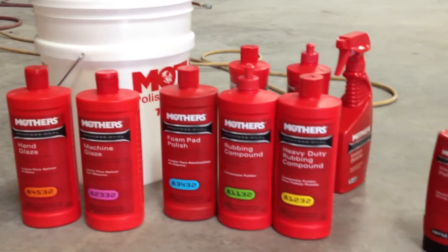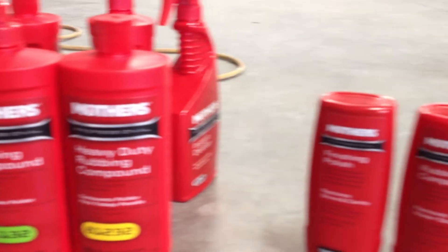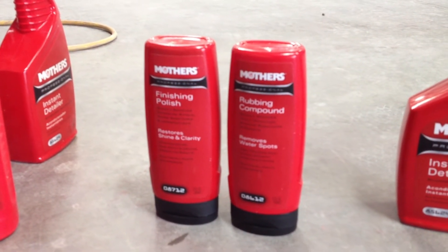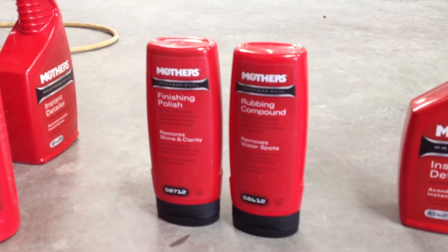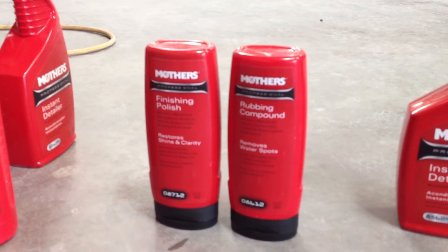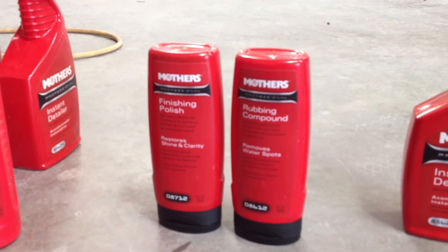What's really great is our two main ones — the rubbing compound and the foam pad polish — are also available in a consumer version that you'll find at any big box parts store. The finishing polish is the same as the foam pad polish, and the rubbing compound is the same as the rubbing compound we're using. It's 100% the same stuff.